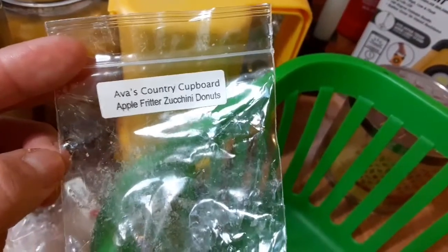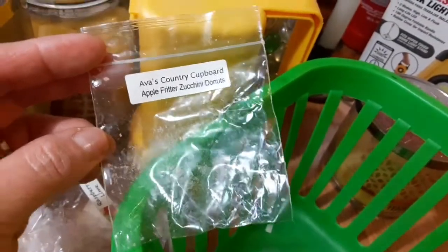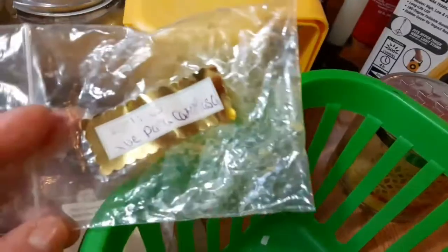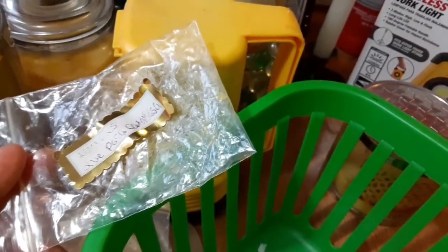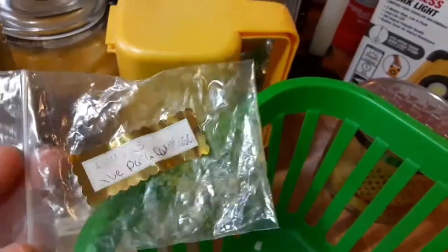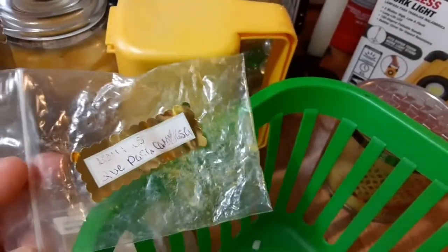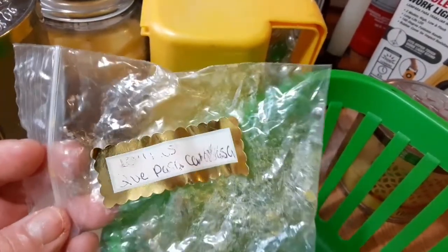This one's Ava's Country Cupboard — Apple Fritters, Zucchini Donuts. Very fall, very awesome — a 10. I turned it on and I was like, oh, it's like fall again. Because there are days when it's like 30 or 20 degrees, and then the next day it'll be like 70 degrees. I'm a moody burner, so I burn whatever I'm in the mood for. Usually it's the weather that triggers it — whatever the weather is like, that's what I burn.